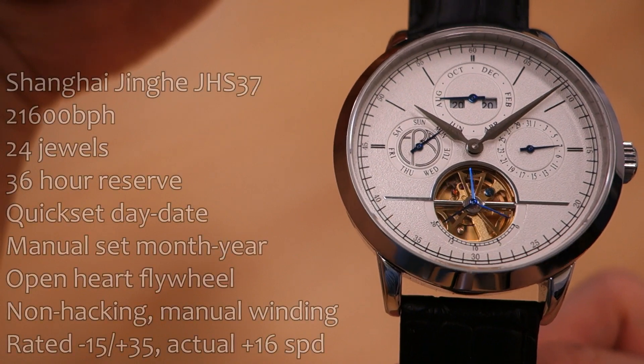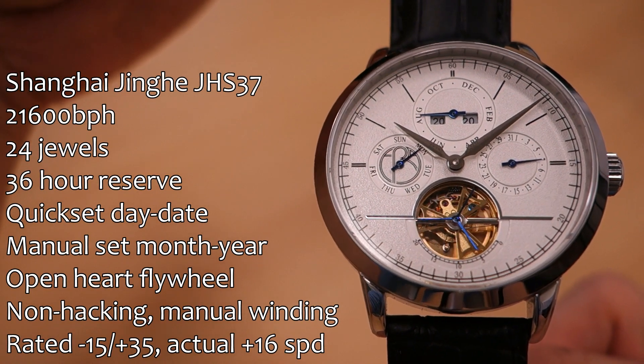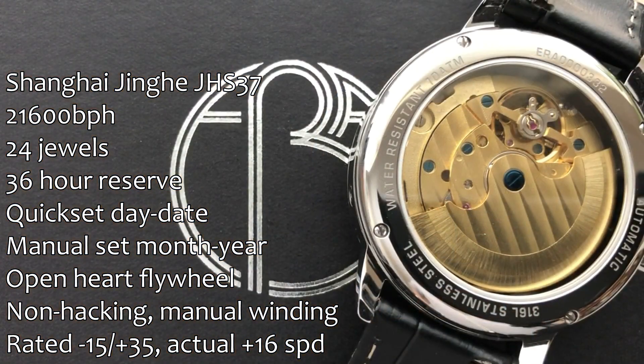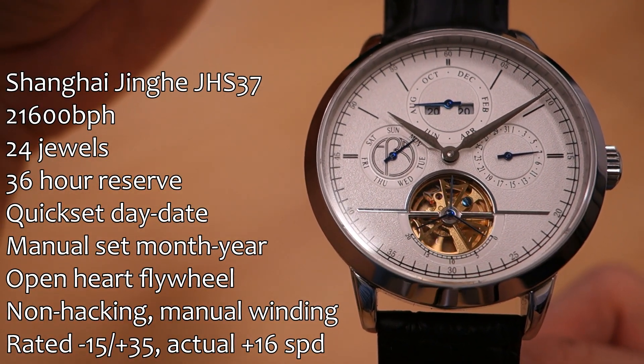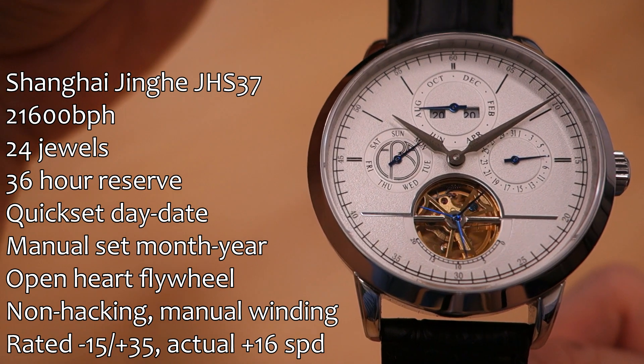Let's talk about the movement. This is from Shanghai JHS, caliber 37 — a Chinese movement, but actually not bad in terms of what it's offering. It runs at 21,600 beats per hour, 24 jewels, and a modest power reserve. The complications are really the standout of this movement. It has a quick-set day and date: the date is at the 3 o'clock sub-dial and the day is at the 9 o'clock sub-dial, both changing every 24-hour rotation.